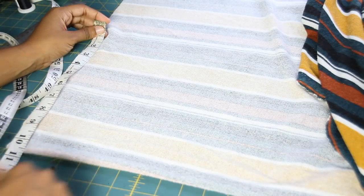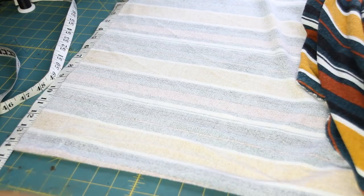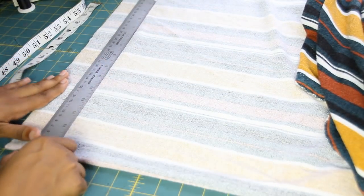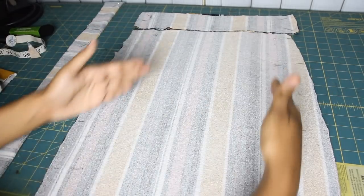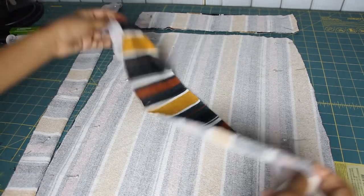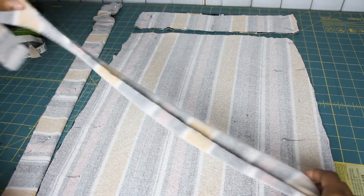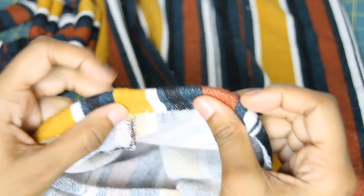Next we want to measure out the straps. At first I did about 30 inches — I folded the fabric in half and marked 15, because when you open it on the fold it's going to be 30. That was actually a little too long for me, so I ended up changing it to about 20 inches. You should have two pieces for your straps; fold each in half and pin along the edge. The length and width depend on how long and wide you want them. Also make sure you pin the bottom of your dress all the way around because you need to hem it.